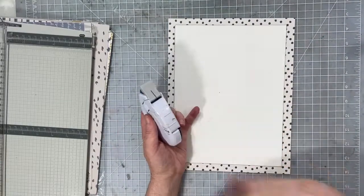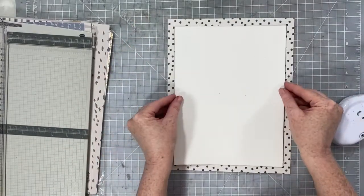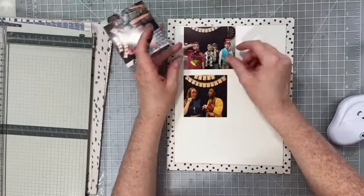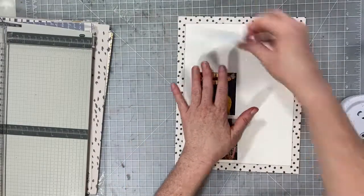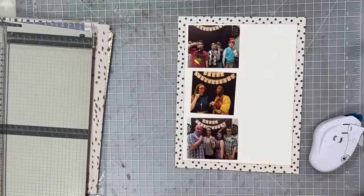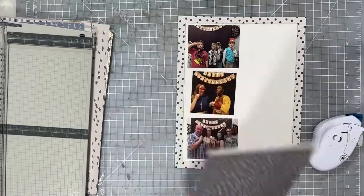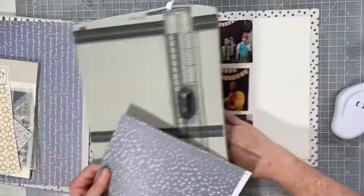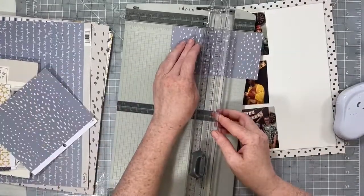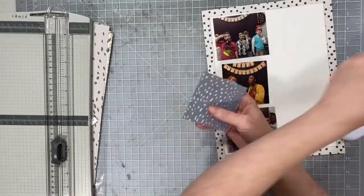I cut the cardstock down pretty small so we have a nice chunky border around the edge, which is what the sketch calls for. Just as an aside — yes, I'm shrinking the sketch down too. If you watched my 'Laura Sketches Reimagined' video this week, you know I was trying very hard to get the last two pages of an event together from 2018. As soon as I saw that the Cherry On Top sketch this week had three photos, I said yes please, and now this event is done.